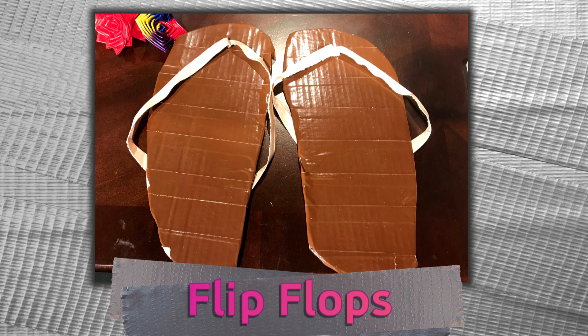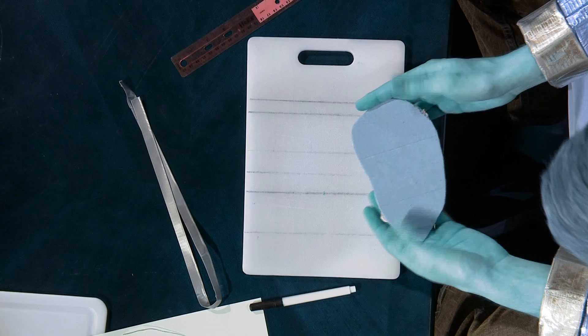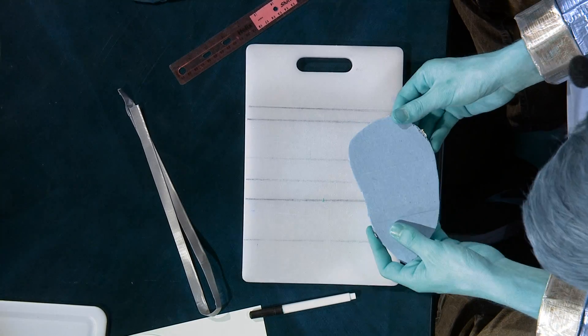First, you'll want to find a piece of cardboard large enough for your own feet. Naturally, mine aren't this small, but as an example, this is what it might look like.